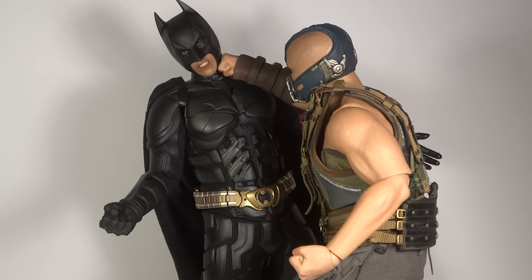This is Transformers96 here with another posing review. This time we have a Hot Toys posing review with the Bane vs Batman.